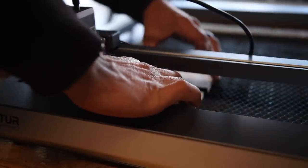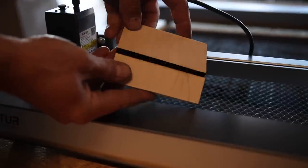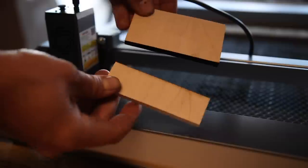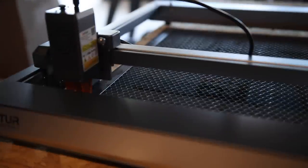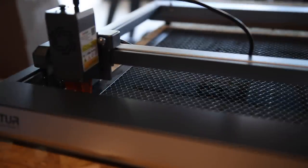Holy cow, look at that. And again, super clean. One pass. This has far exceeded my expectations. Let's do some thicker wood.